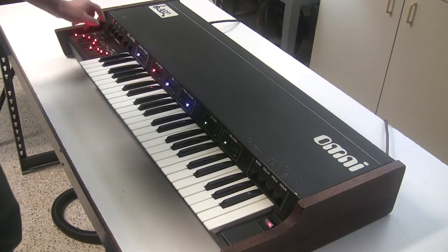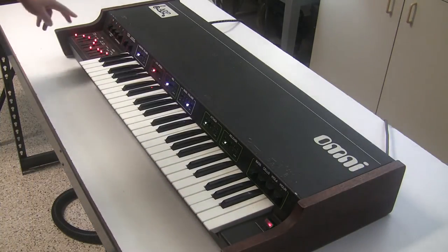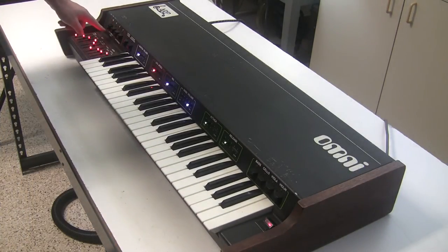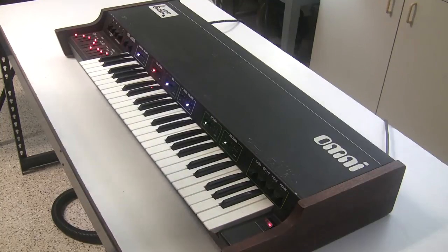The ARP Omni 1 is different from the ARP Omni 2 in that the synthesizer bass section on the Omni 1 does use the VCF and ADSR, whereas on the Omni 2 it has its own dedicated bass voicing board. As a result, the synthesizer bass in my opinion doesn't sound as good on the Omni 2 as on the Omni 1 — I'm sure people will roast me in the comments on that, but that's okay.